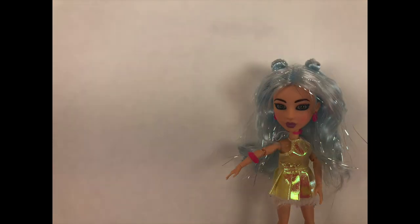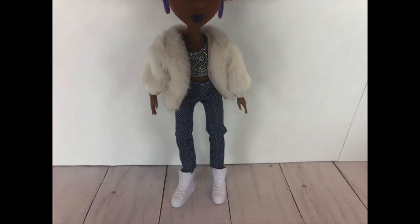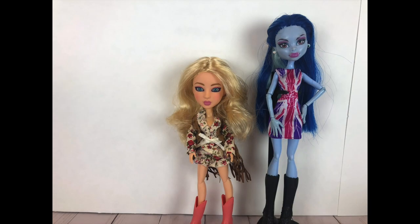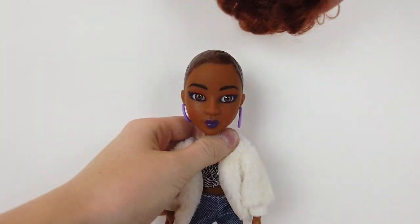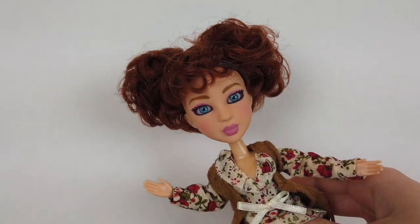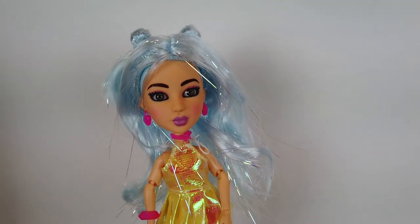All of the Snapstar dolls have articulated arms and hands, torsos, knees, and feet. This makes them really good for stop motions and other types of videos. Snapstar dolls are a few inches shorter than Monster High dolls and are a little closer in size to the Monster High Little Sister dolls. One cool thing about the dolls is that they actually have removable wigs, so you can easily swap out their hairstyles. This way you can give a doll another doll's hair. Snapstar dolls also have more realistic looking eyes instead of the painted on eyes that a lot of other dolls have.